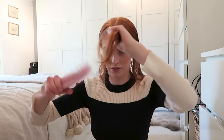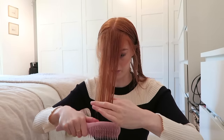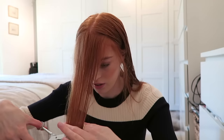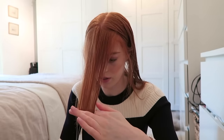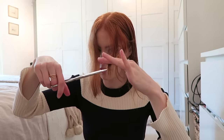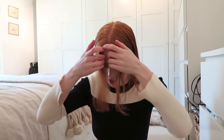With the front bits I'm just gonna brush them together and I'm only gonna take a tiny bit off them this time. I'm just gonna go across and chop into them a bit, and then I like to separate them back into my centre parting and then sort of angle them down a bit.